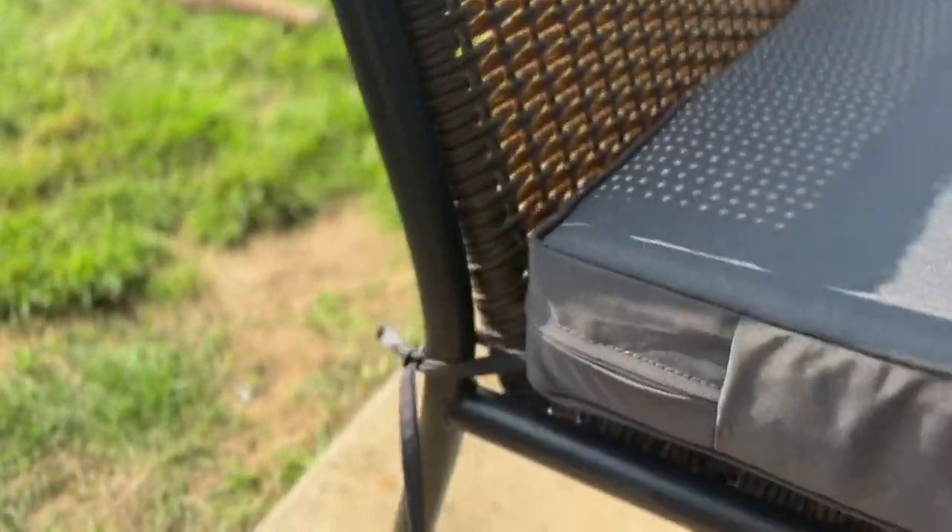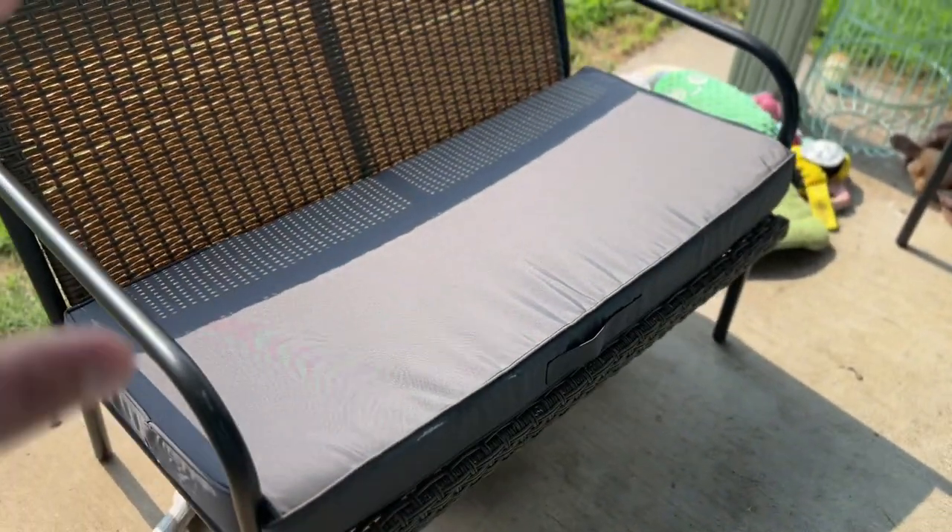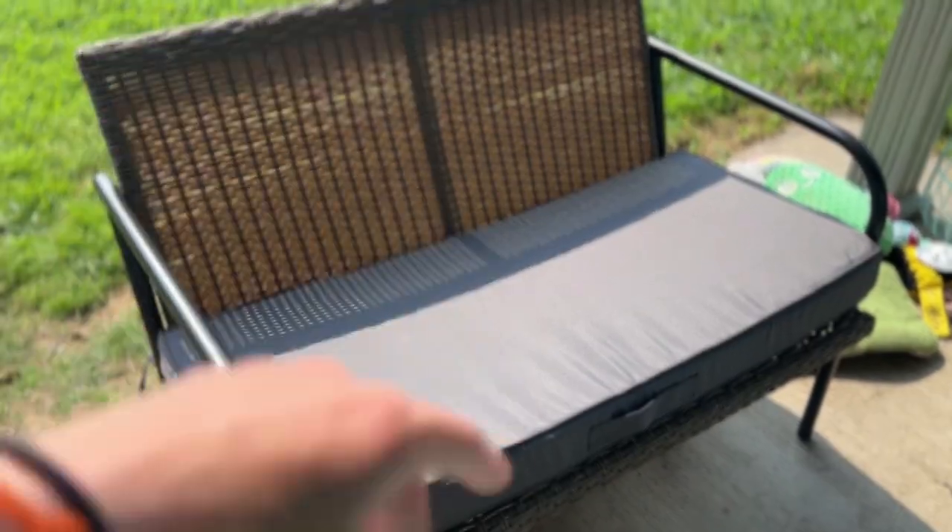The first thing that I love about it is that it's zip up, protected, and waterproof. This layer right here makes it water resistant and it's super easy to take off and clean.